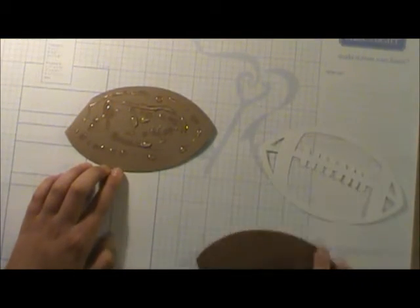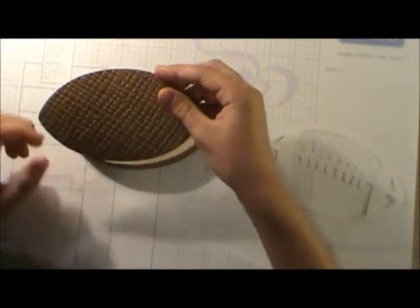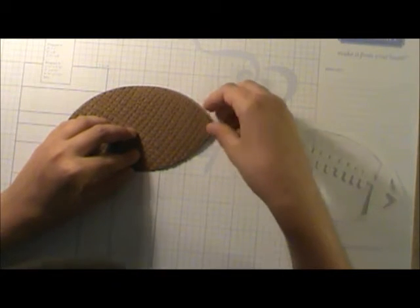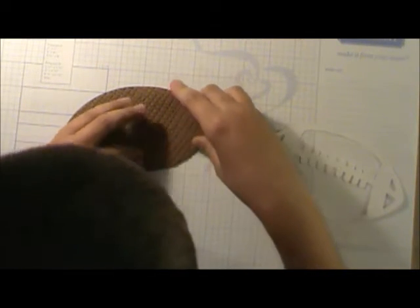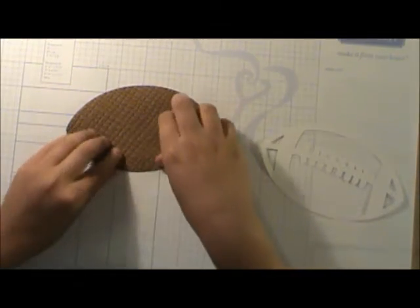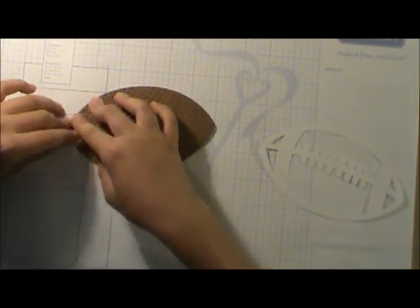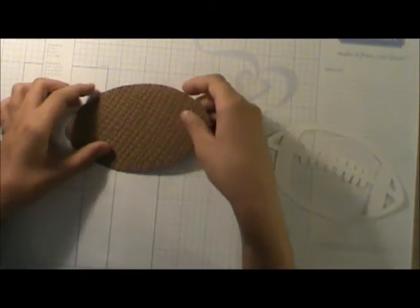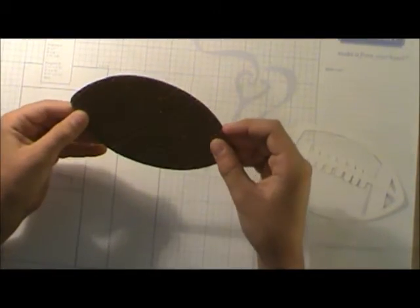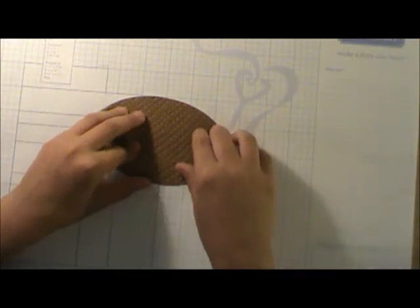All right, now let's put this on — get it put on pretty good. You want to use Zip Dry instead of that tape glue stuff, because with that stuff you won't be able to move this and adjust it to perfection. Okay, I think this is about perfect. Just push it down, but not too hard, because that's why you embossed it — so you have all those nice football textures.